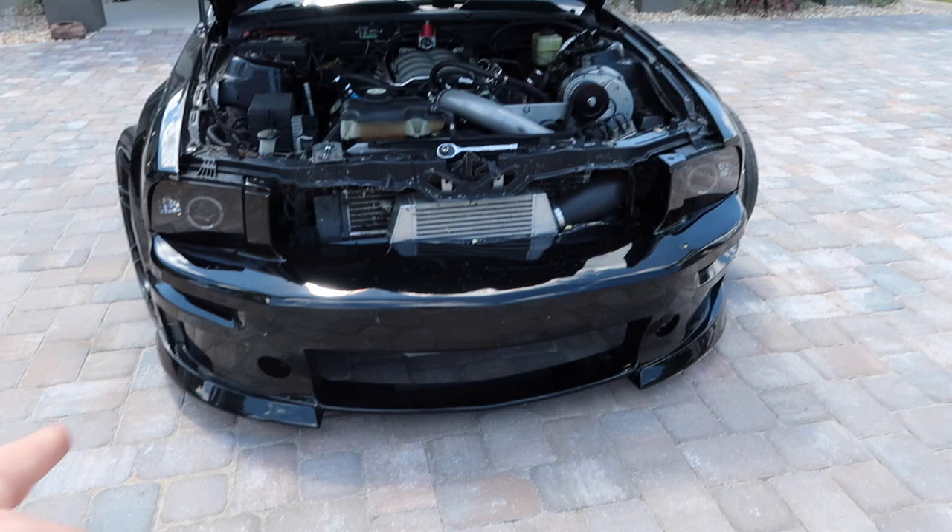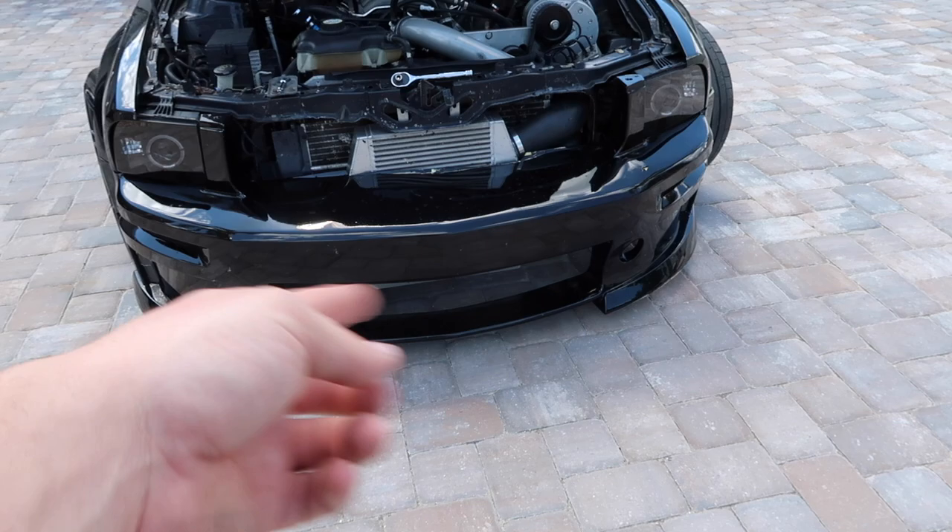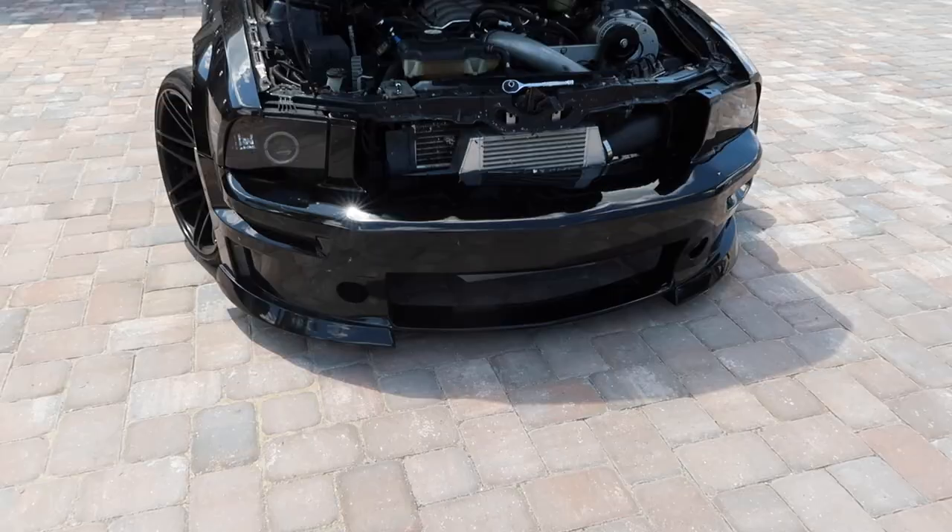Because this is an Eleanor front bumper, so they make like a billet type lower grille, but they don't have like a honeycomb lower grille, so I'm going to make my own. So first things first, let's go ahead and take the front bumper off. We're going to have to cut it a little bit and adjust a couple things to make it work.